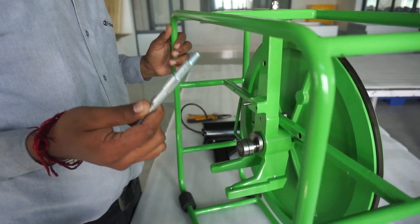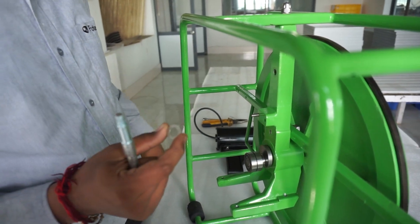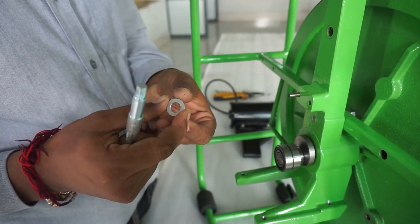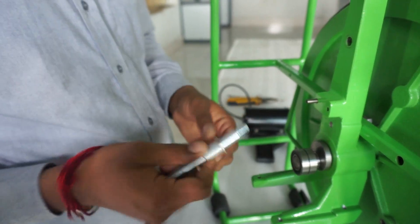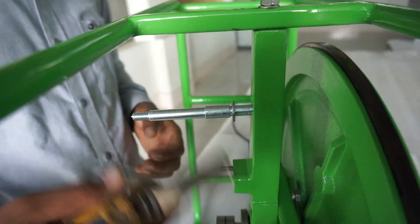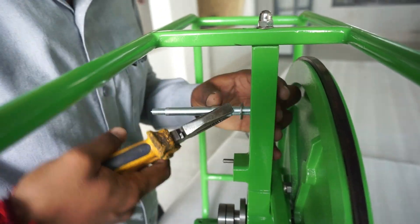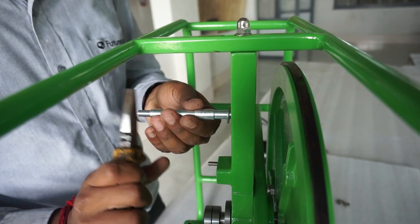Take the replacement pin and the M10 flat washer and place them onto the post. Turn the pin all the way through the post until there is no more gap between the post, the washer, and the pin. You can lightly hammer the pin through as well if necessary.